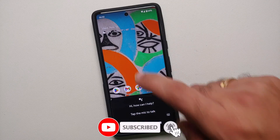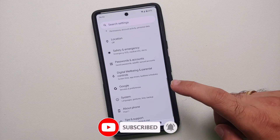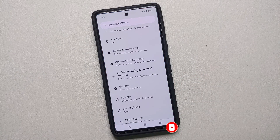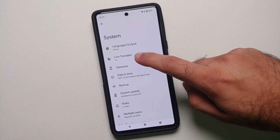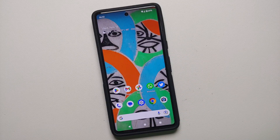Bam, there it is — you can see that Google Assistant was invoked. And there it is, just a small video showing you how to bring back the back button and the on-screen navigation buttons on your Google Pixel 7 or the Google Pixel 7 Pro.